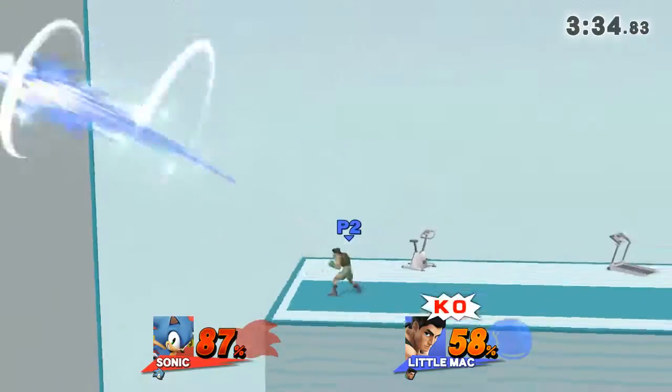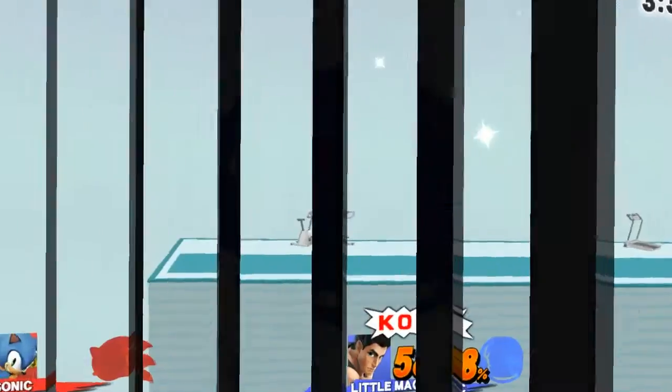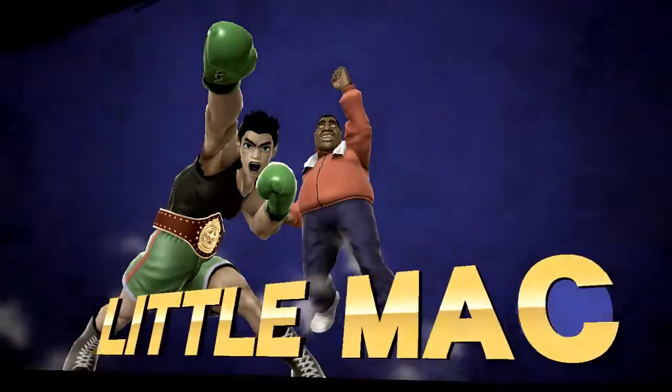Watch the flow of my movements as I demonstrate. The winner is... That belt looks good on you, son. Little Man.